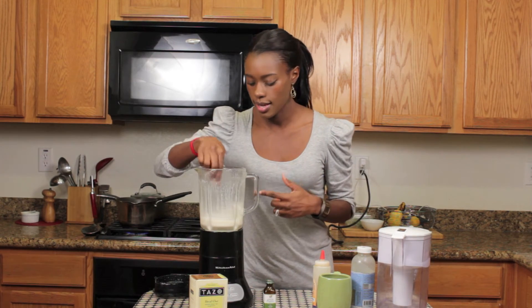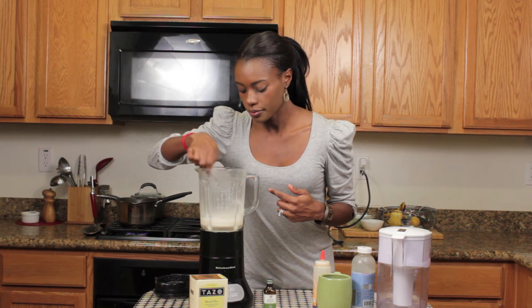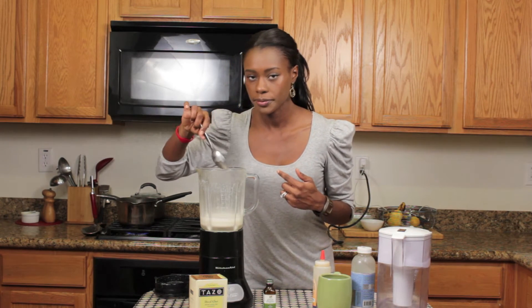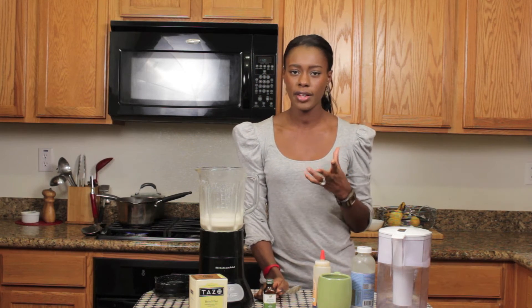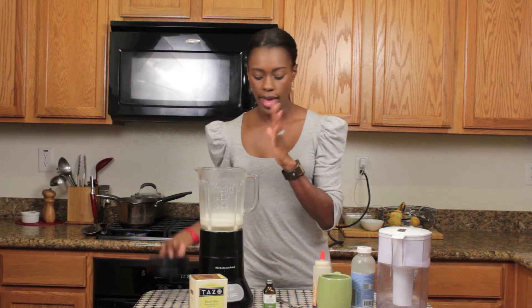Go ahead and try it and see how it tastes. If you like a little bit more vanilla flavor, you can go ahead and add a little bit more. So that is done.